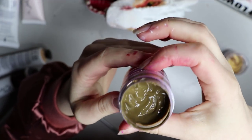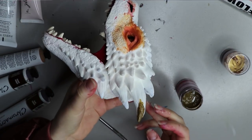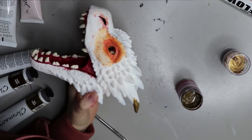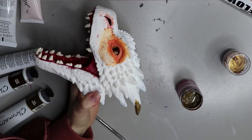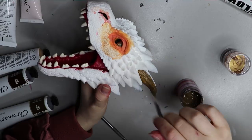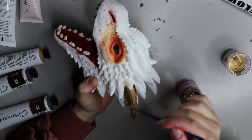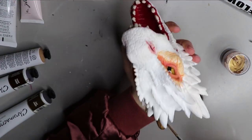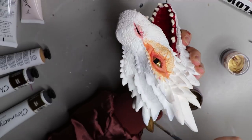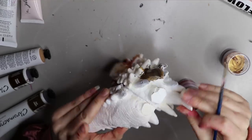I mixed up another custom color for the horns — a kind of dirty greeny-brown. I'm testing it on the tip of a horn and I'm pretty happy with how it turned out. It's a base color, and I'll be adding lots of different tones throughout the process because I want it to blend from a lighter color at the tip to a darker color at the base. Now just painting all the horns with that custom color first.